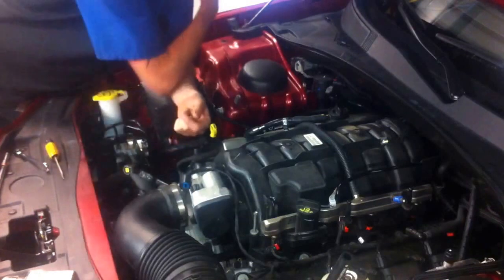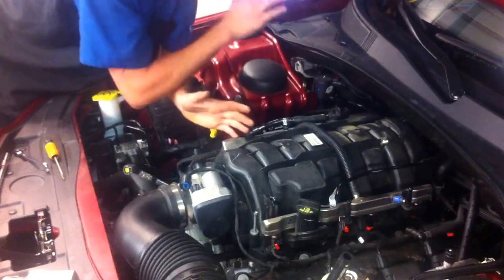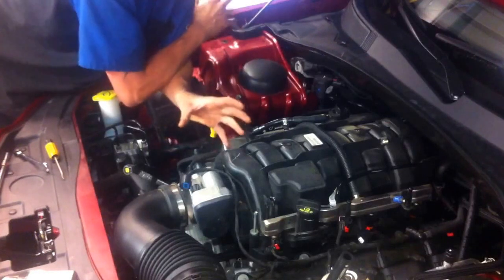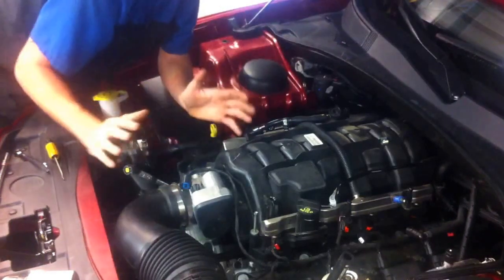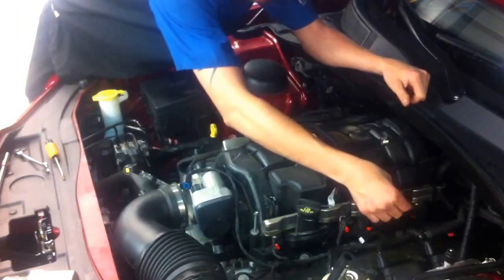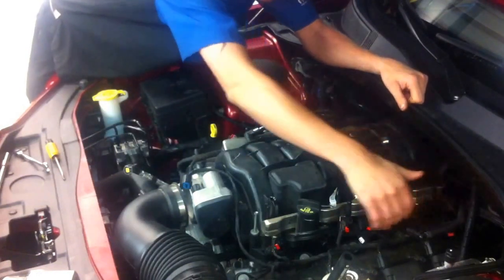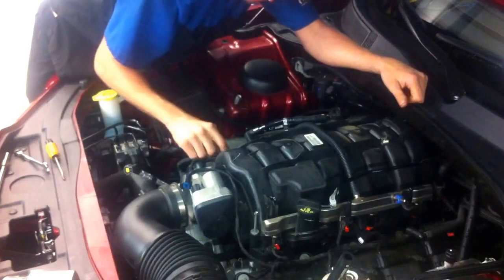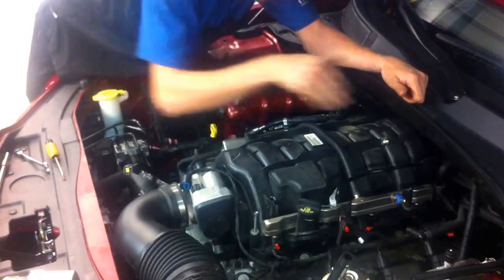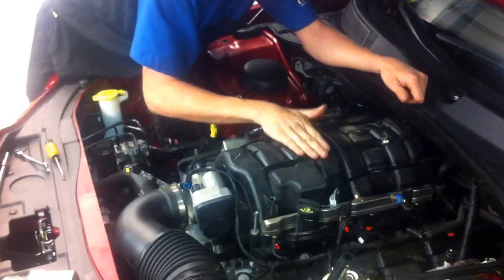First of all, you need to make sure the fuel pressure has been bled off so you don't have any kind of dangerous condition with fuel getting on the exhaust. For the sake of time, I've gone ahead and disconnected a lot of items. The fuel line, for example, has been already unhooked. You've got eight injector harness connectors, four on each side of the engine, as well as four 8mm bolts on both sides for a grand total of eight. That's what actually bolts the intake to the engine.